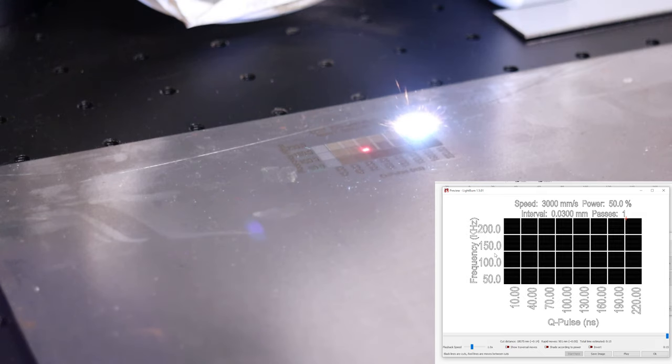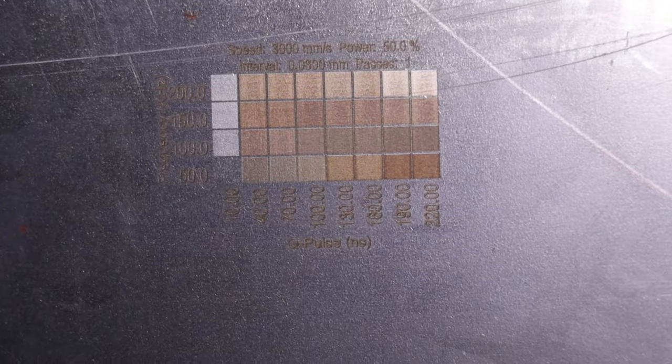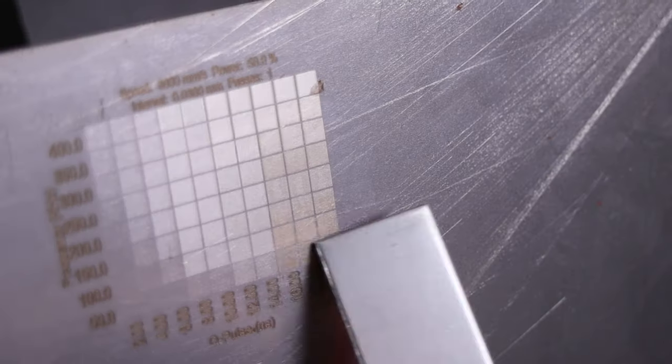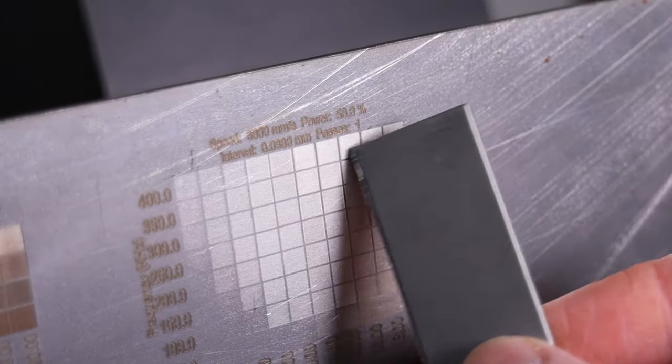Now it's time to engrave some test patterns on mild steel to show the effect of changing the frequency and pulse width. We can already hear that the larger Q-pulse values are removing more material. We can produce completely different looking results by changing these parameters. Listening to the sound, as you increase either the frequency or the pulse width, the engravings sound louder. Lower Q-pulse widths produce a polishing effect. Lower frequencies have produced very shallow engravings, and at high frequencies the engravings are much deeper as more pulses were generated.